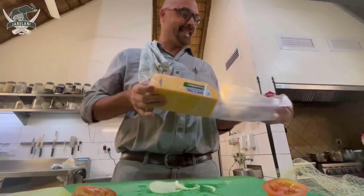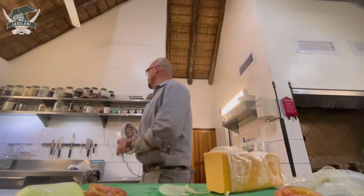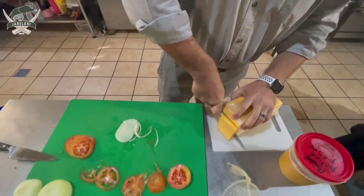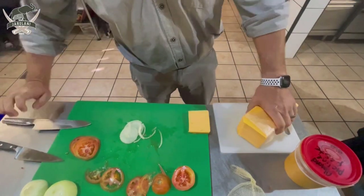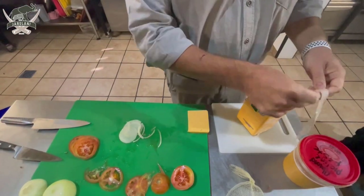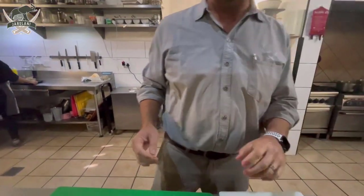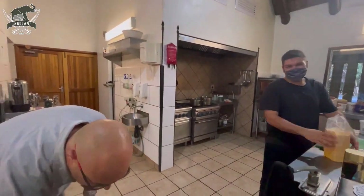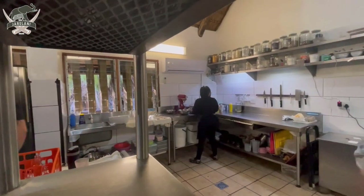Next, we need the cheese. I'm going to grate the cheese. Use a separate cutting board for the cheese, otherwise your cheese tastes like onion. Thank you, my faithful assistant, Alex.